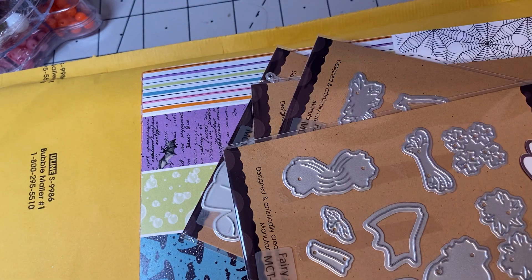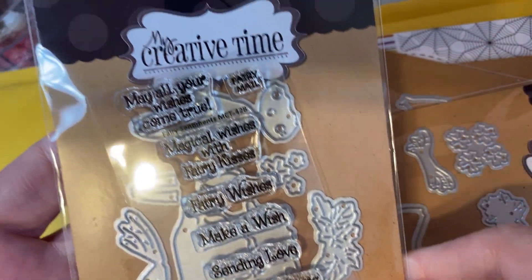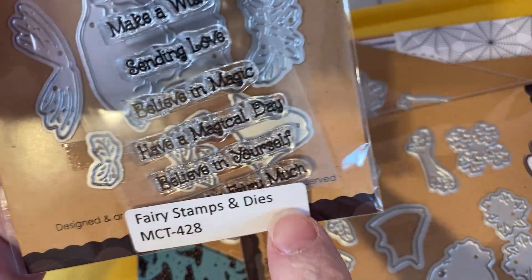I have lots of stuff for next year, I guess. The first thing is my Creative Time. I watched Melissa, which everyone knows as MJ Carol. She had announced that they were doing a 25% flash sale, so I picked up this. This one's the fairy stamp and die.